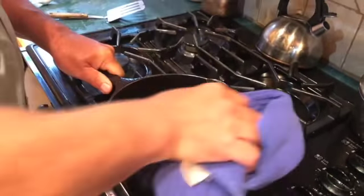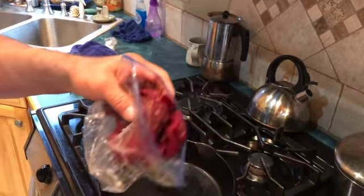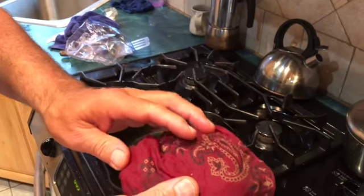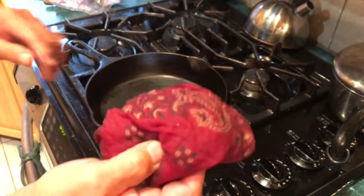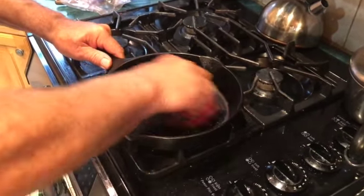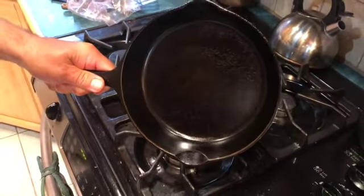Then we'll just take a dry cloth here like a towel and wipe the water out. Then we have our special — I call it my snot rag — it's an old rag soaked with olive oil. Cowboy Kent Rollins on YouTube is the one that told me about this. I used to use a paper towel but he said that leaves residue in the pan, and I believe him. So we're just going to wipe it down with oil, and there you have it — a beautiful shiny pan.